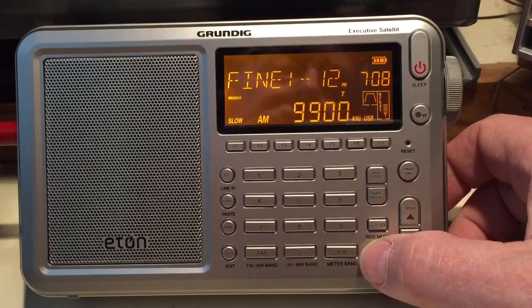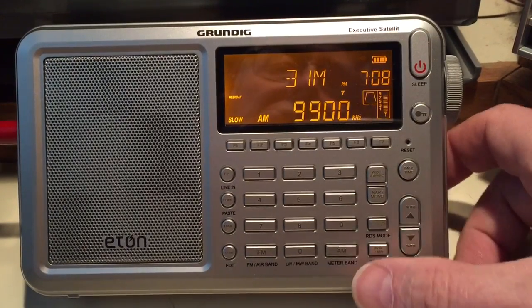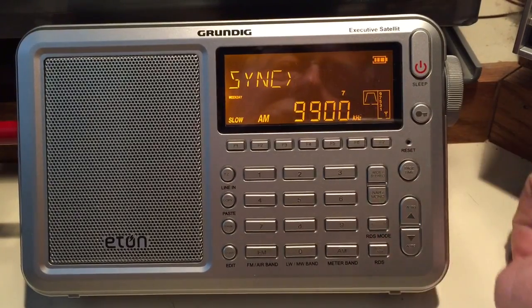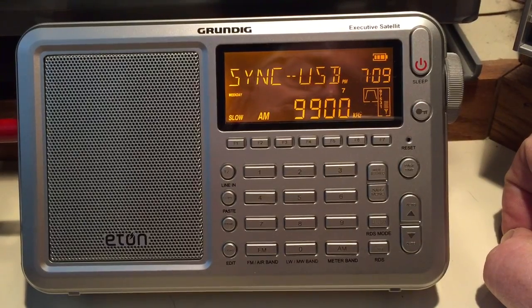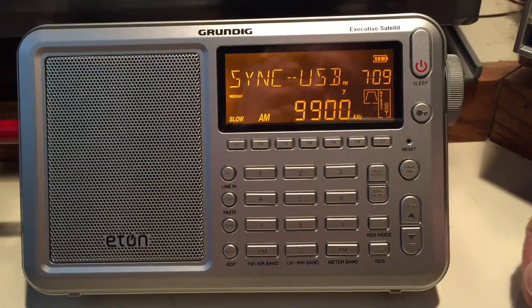We then exit the sideband mode, go back to AM, and then select the synchronous mode, upper sideband — and notice the sync locks quite nicely.